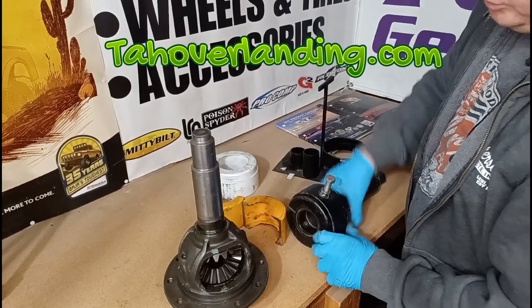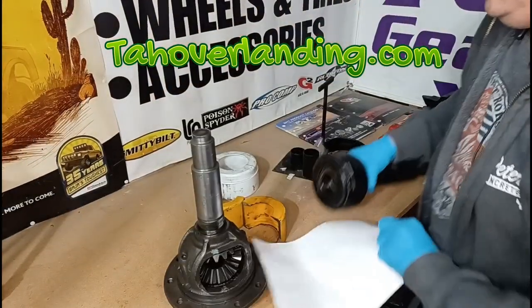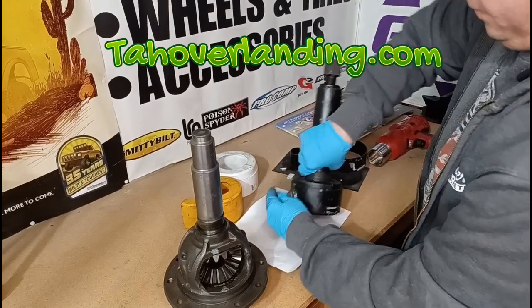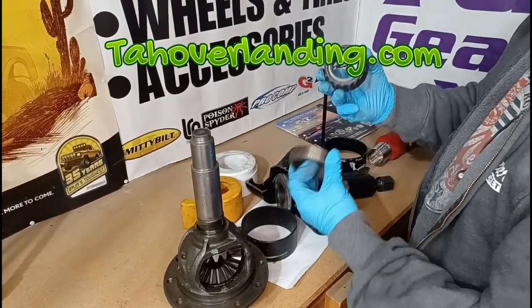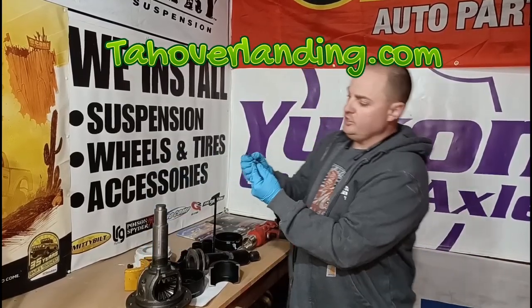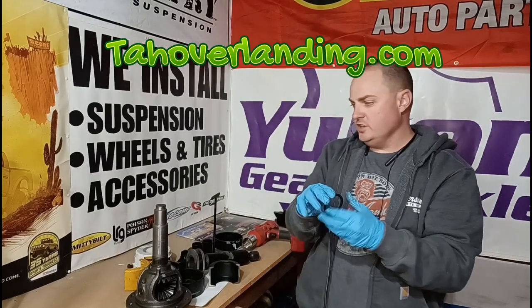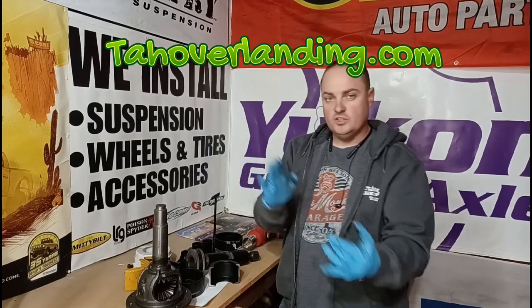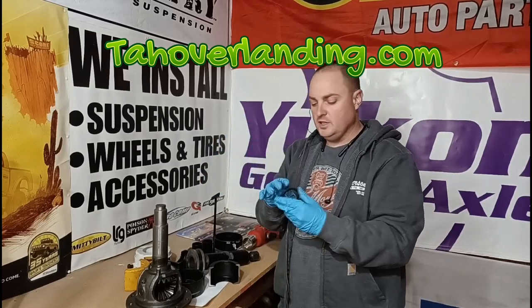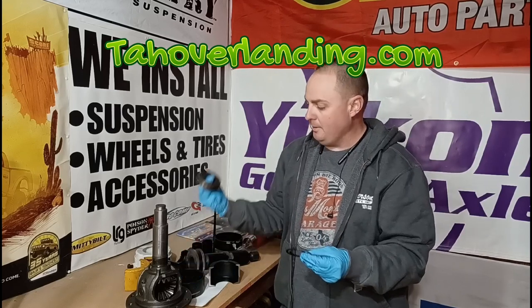No bearing on the carrier anymore, so you can loosen this up and take it off. Now the bearing is off and it's intact. Here are the carrier shims — these are what adjust the backlash. As you take shim thickness from one side and move it to the other, it moves the ring gear further away from the pinion gear.